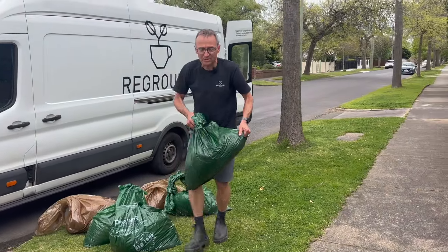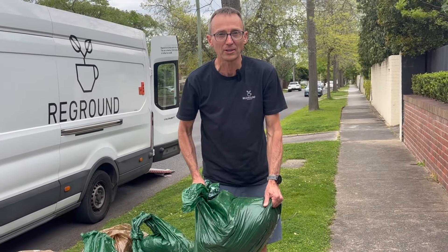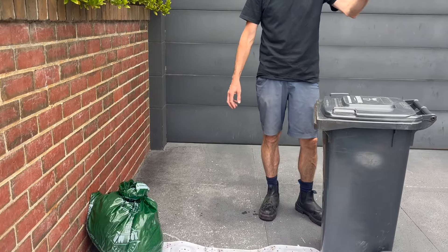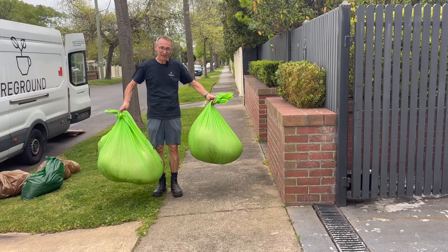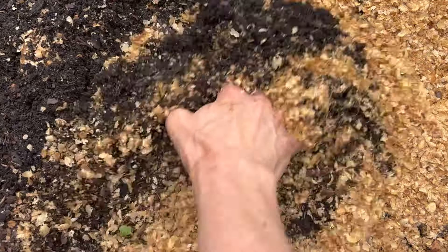This is what they call chaff — the outside of the coffee bean. When they roast it, it all falls off and it's like sawdust, and they wet it down so that it doesn't catch fire to the roasting factory. It can go straight into your garden as is — mix it into your soil. It's actually a really good soil conditioner, unlike the coffee grounds which you'll have to compost for a while. Don't leave it out in the wind with the bag open because it blows away very easily. Some people tell me they'd take all the chaff over the coffee even.